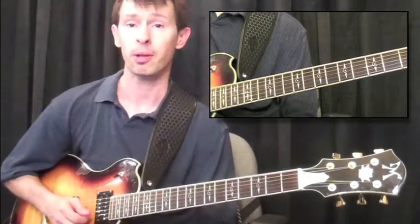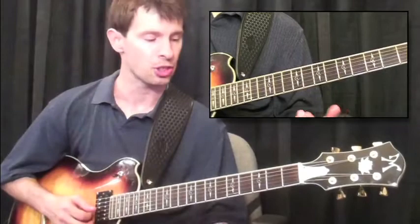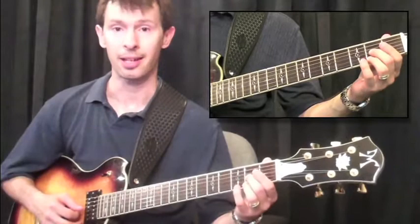We're going to play all the notes that fit really well over an A7, so we'll be employing an A Mixolydian scale as we move up the fingerboard. A sixth is just playing a root note — in this case I'll start with an A on the third string second fret — and playing a note six notes higher on the first string, tracing up six notes higher as I play through the A Mixolydian scale.